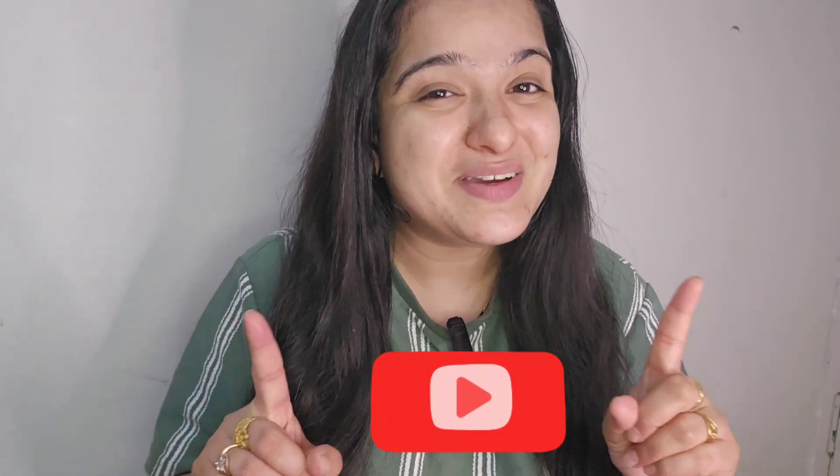Hi guys, welcome back to my channel! I hope you all are fine. If you are new to my channel, hi, my name is Bharti — please subscribe because here you will be getting videos related to hair care, skin care, makeup hauls, and much more. You guys must be wondering why I am looking like this today, because I haven't applied even a moisturizer, I haven't applied anything — not on the lips, not on the skin — nothing, and still my skin is not looking that bad.